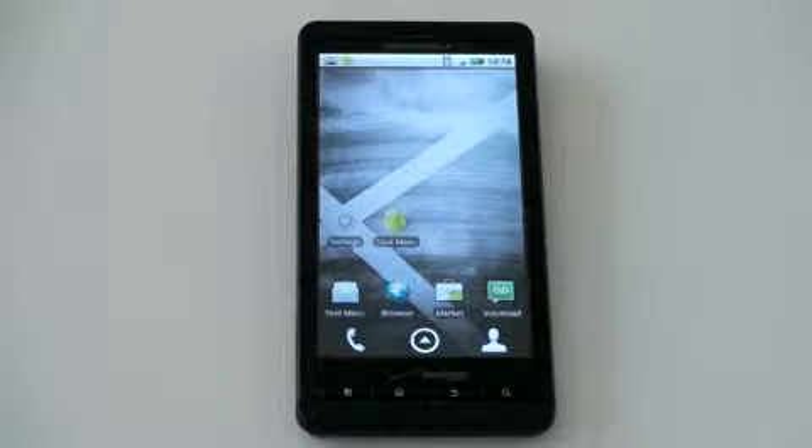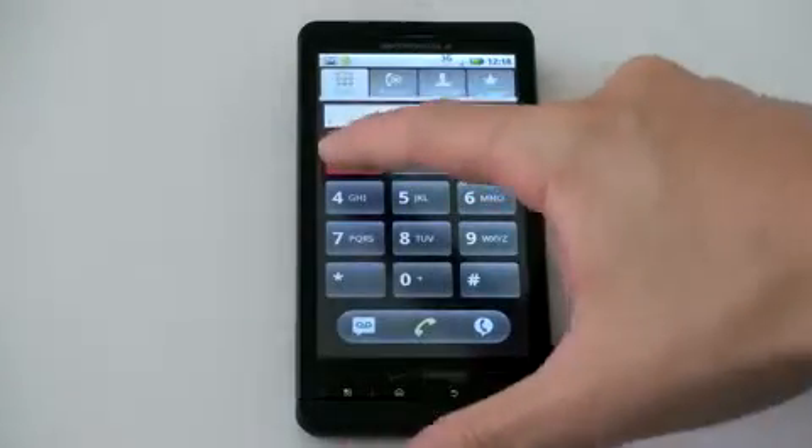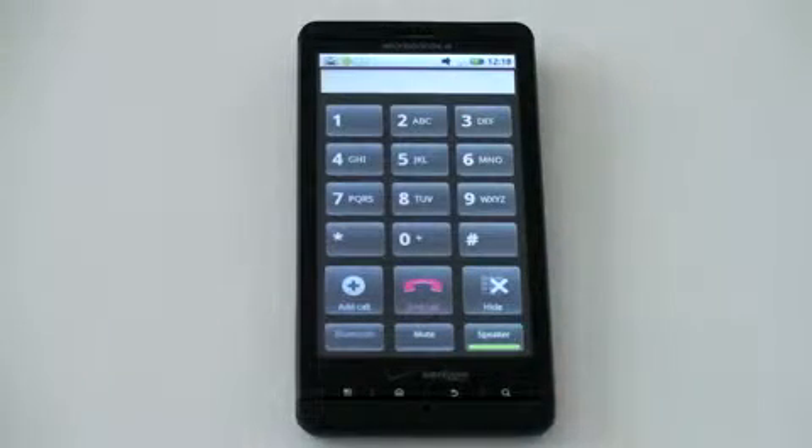Let's start this review with what this phone is meant to do most, and that is make phone calls — and it does it extremely well. Call quality is crisp, clear, it sounded like a landline. I had no dropped calls, no white noise or buzzing or clicking on my end or the caller's end. The speakerphone quality is fantastic — it is loud and works really well.